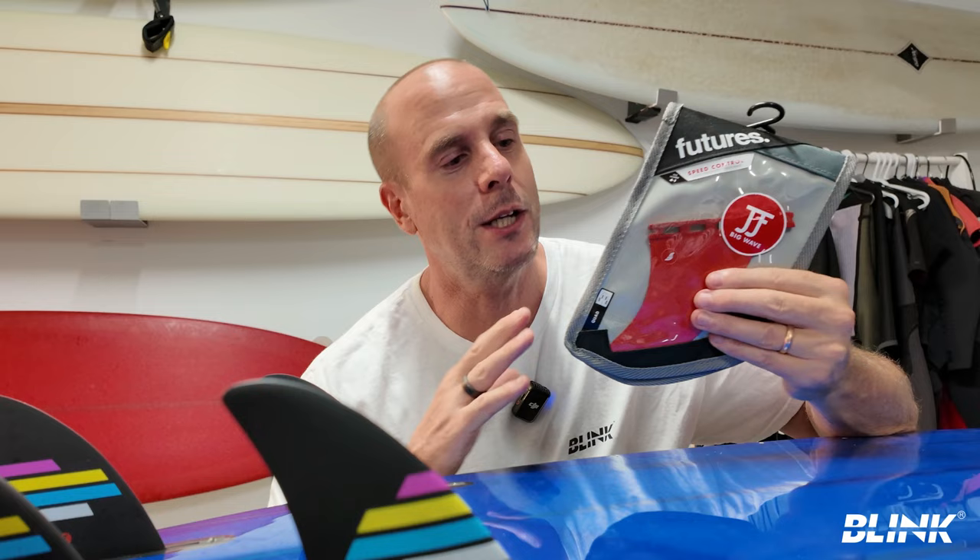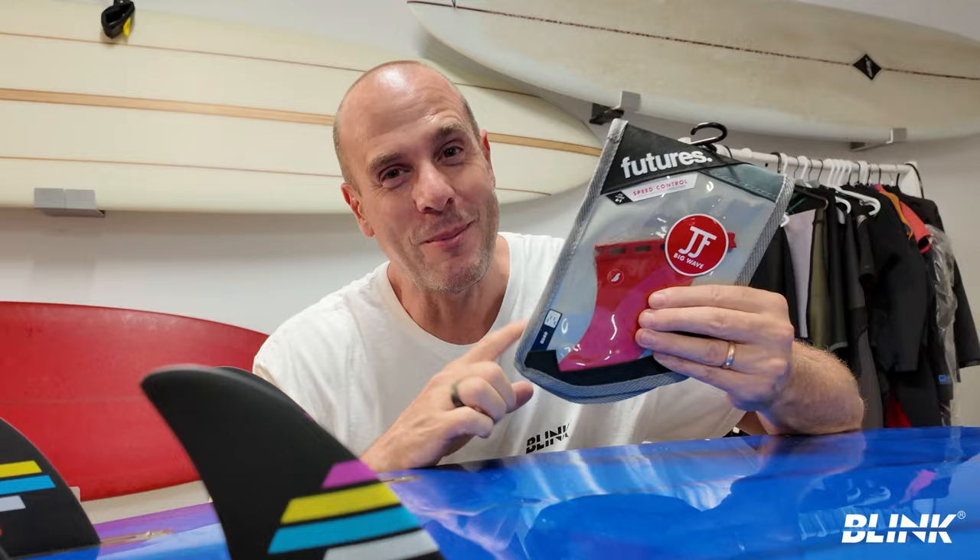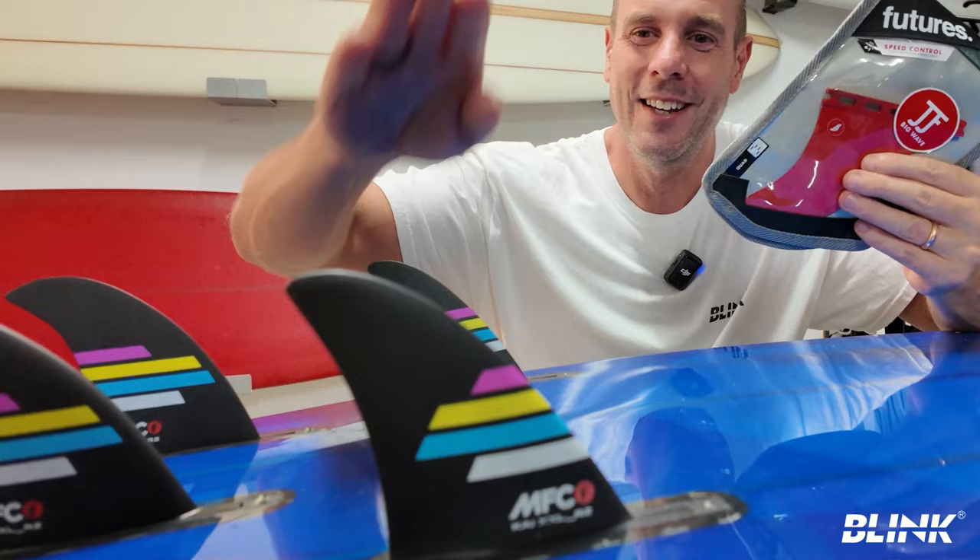They arrived very quickly and were easy to order — if you're in Australia, much easier to order than the Kai fins. But looking at the website while making this video, I noticed they're sold out already. I really think there's a trend happening — both these fins are sold out and I think I know why.